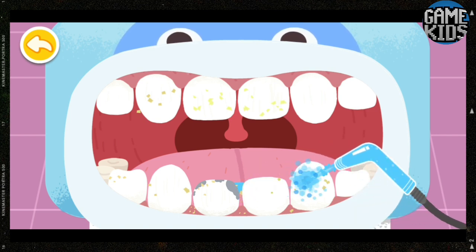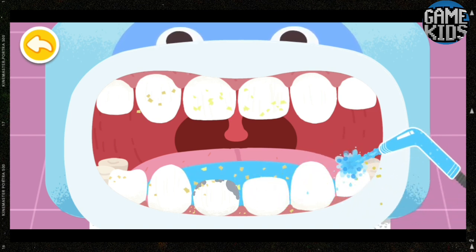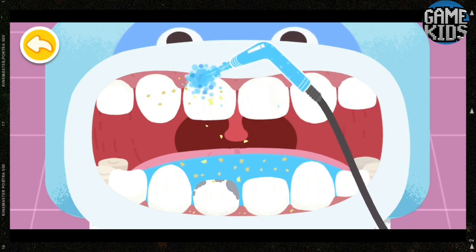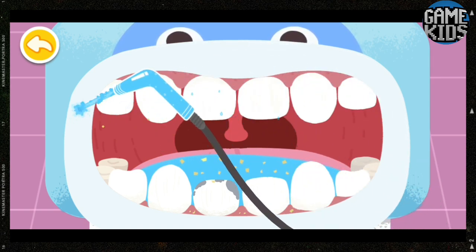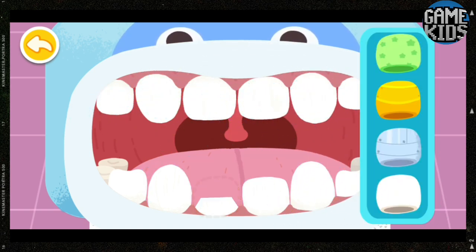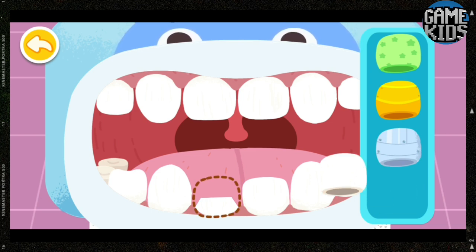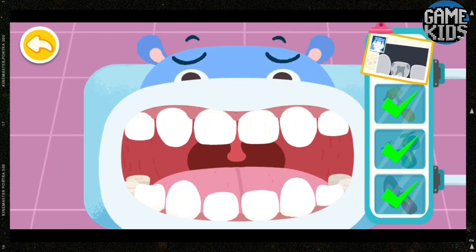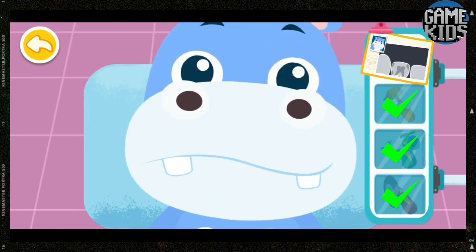Rinse the teeth clean with a water gun. Put on a dental crown you like. Treat to be super strong.